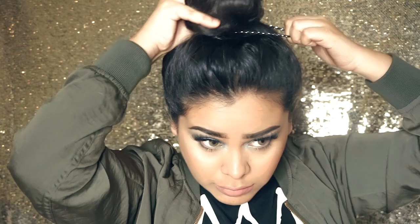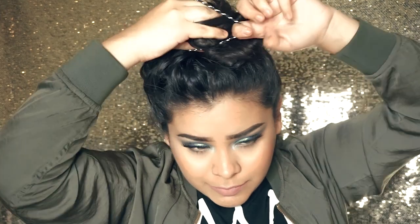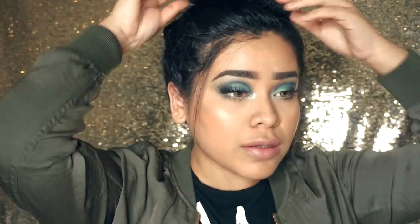Once I have it on top of my head, I go ahead and secure it with the hair tie one to two times — my hair usually won't require more than twice. Then I take out my baby hairs or just hairs from the side to make it look more casual and messy effortless. I get bobby pins and tuck in any bumps to make it look a little bit neater.